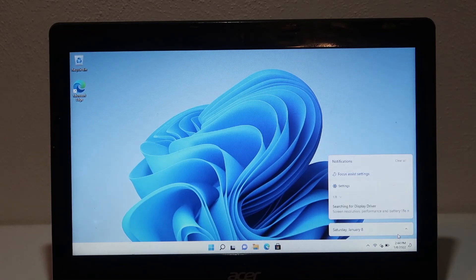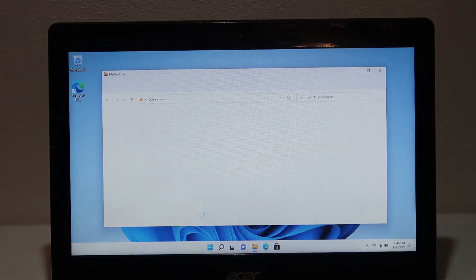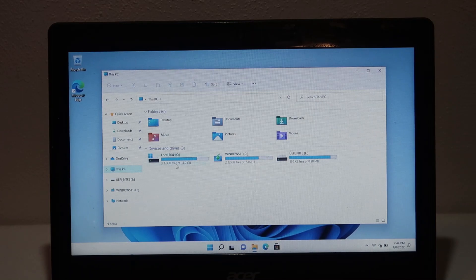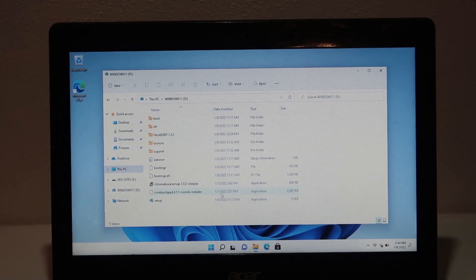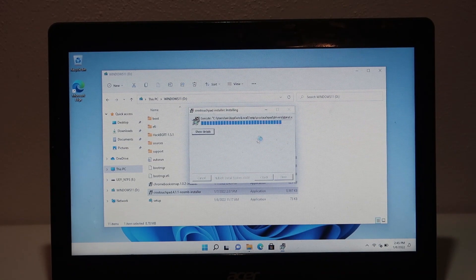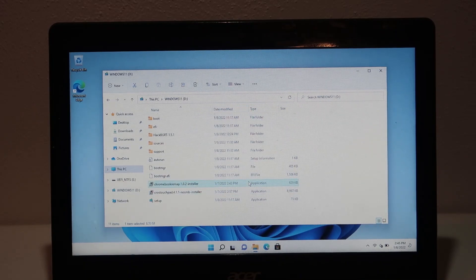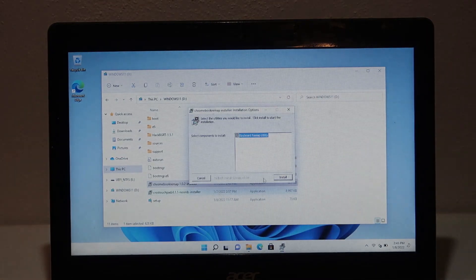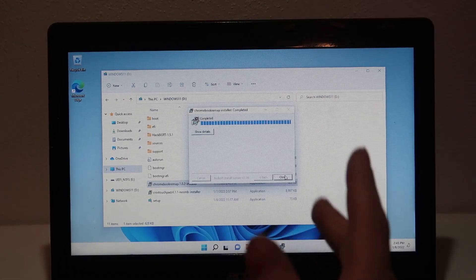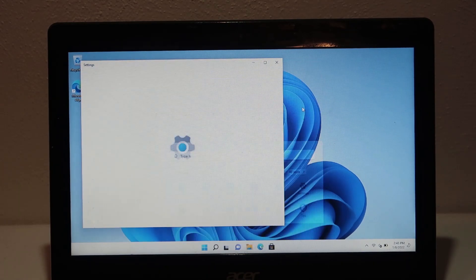We are now connected to the internet, so we should be automatically downloading a display driver - yes, we are. For the drivers, all we need to do is go to the website linked in the description and download these two drivers, which I already have on the install USB: CROS touchpad and Chromebook remap. The first thing we're going to do is install the Chromebook touchpad driver. Make sure that we can trust the human interface device software, and once we do that, our touchpad should work just like that. Then install the Chromebook remap, which basically allows the Chromebook proprietary keys to be used as regular F1, F2, F3 keys. Now all we have to do is wait for our display driver and audio driver to be downloaded automatically through Windows Update.